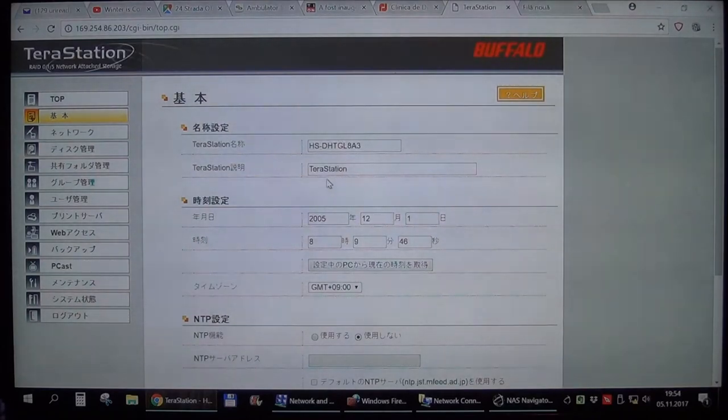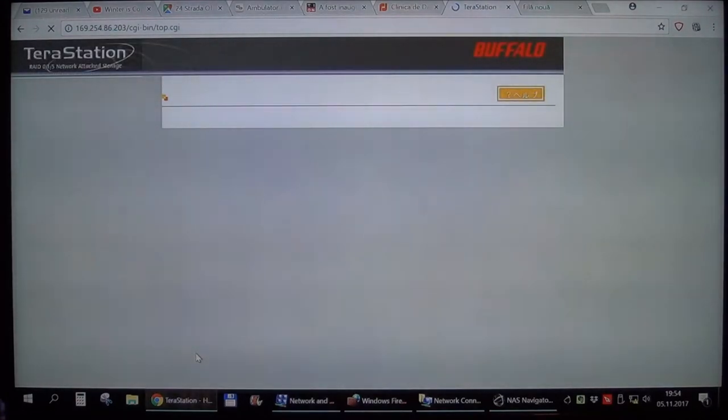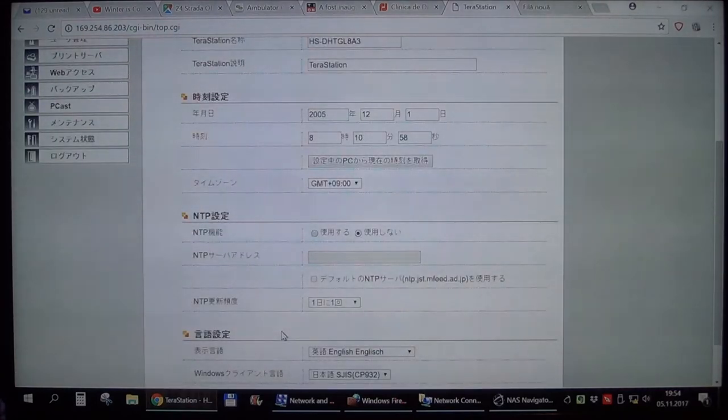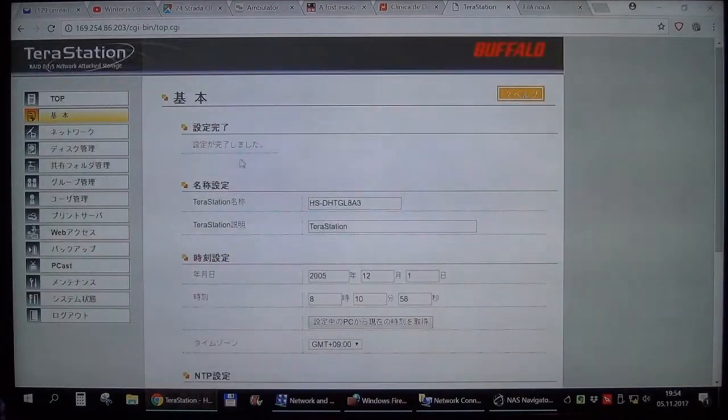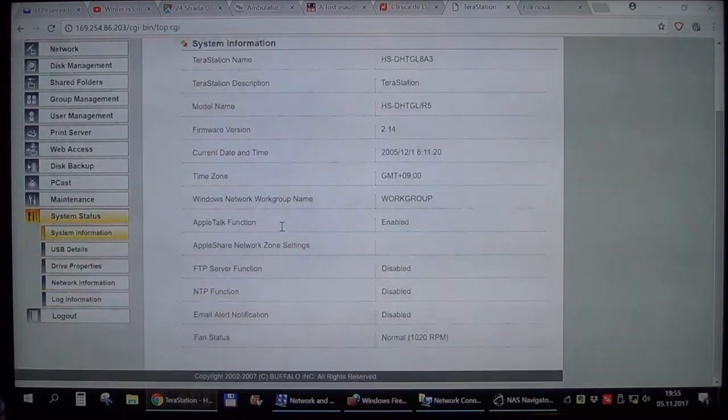Google Translate couldn't really help me directly, but I found the language option — it was in this second option here — and then going down we have what is most likely an Apply button. Why would the default language be Japanese if I downloaded the software from the US website? I have no clue. When I clicked on another menu it changed by itself, so we are good now — no need to restart.